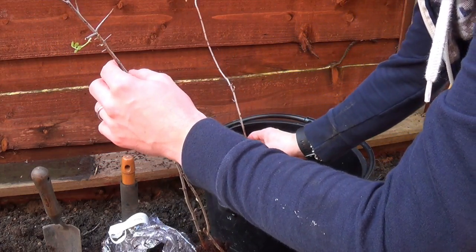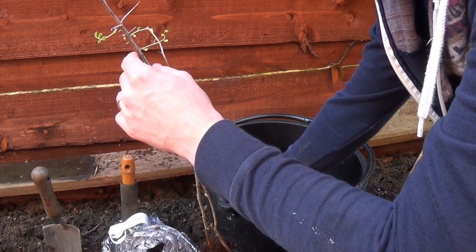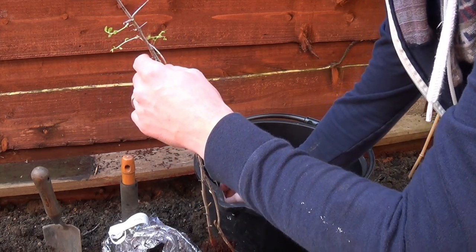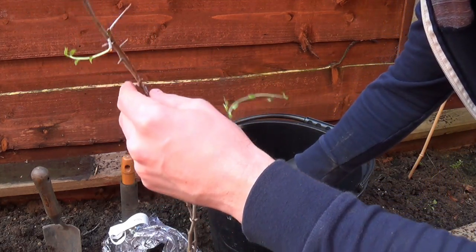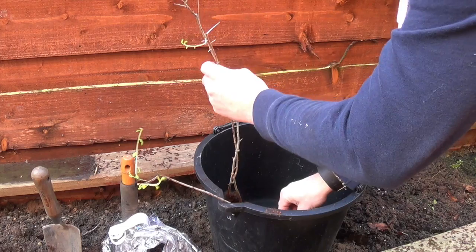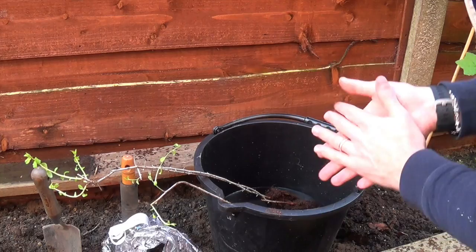I'm putting them in this raised bed at the side of the house where all the fruit bushes are. It'll also act as a bit of a deterrent if anyone tries to peek over or decides to come and steal some fruit. So I'm going to pop these in the water and then leave them for half an hour to imbibe, and then come back.